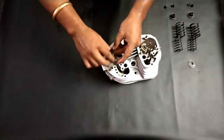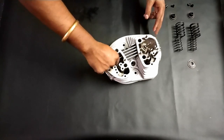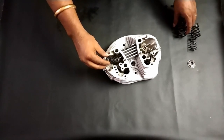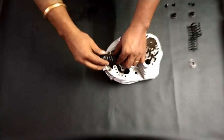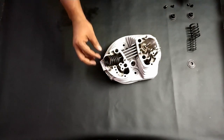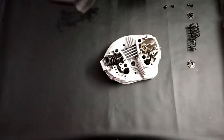After that, first we need to place the collar, then go for the small spring, then the larger one. These should be seated properly.